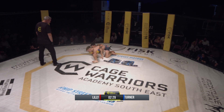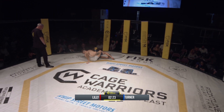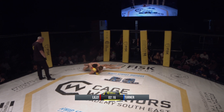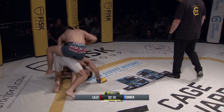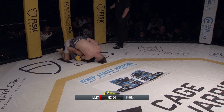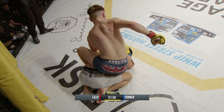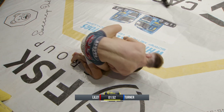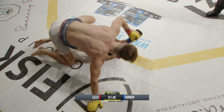Turner doing a good job of avoiding any damage. Turner rolling — good scrambles from both guys. Now Lily looking to take the neck. Turner doing a good job of trying to grab that far arm. Lily with both hooks in but riding high, able to flatten him out — though flattening him out is not the best position.